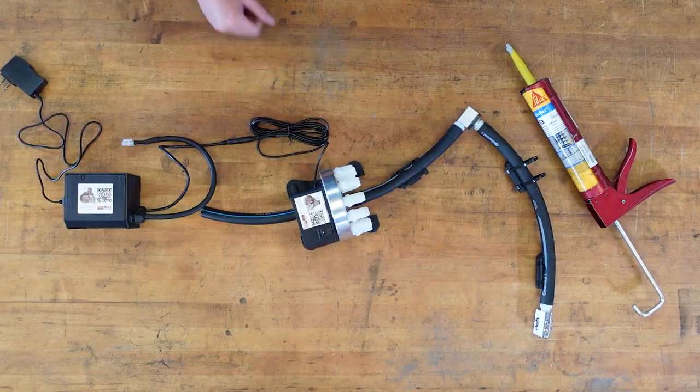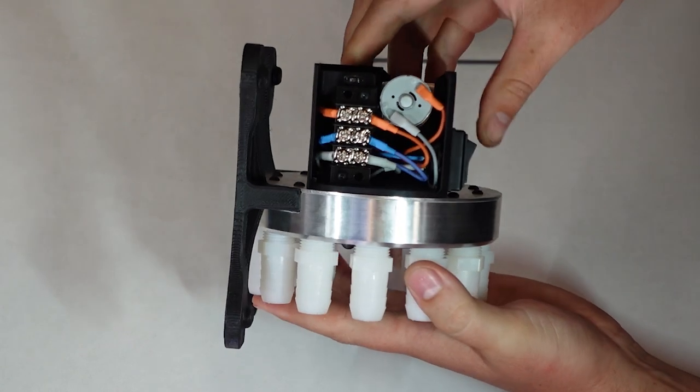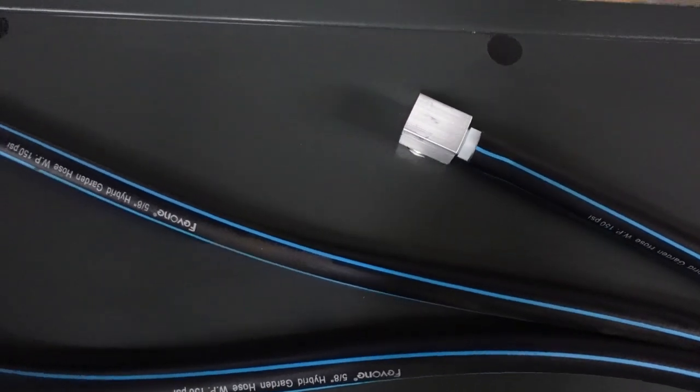You get one main valve body. This is the core component that controls the coolant flow path using a geared 12-volt DC motor and a rotating aluminum valve. It has one coolant inlet and 12 coolant outlets, which cycle every 10 seconds over a two-minute period.